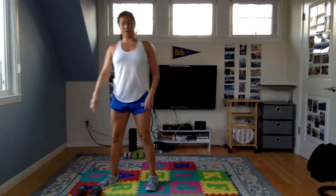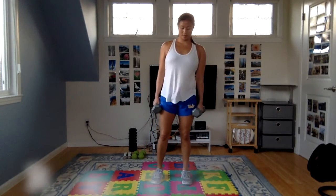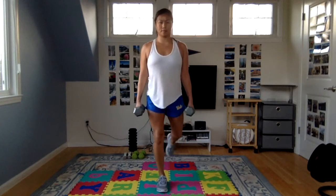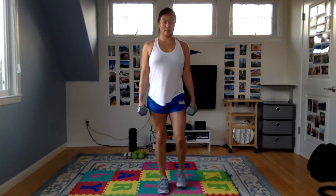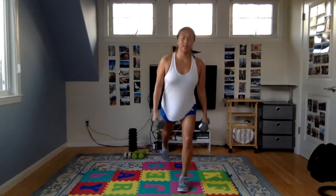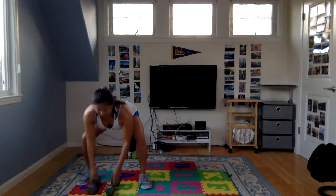Standing back up for reverse lunges, using both weights this time. Step back, lower into the lunge, and stand all the way up tall. Inhale lower, exhale lift. Slow and steady — quality over quantity. Since we're using one leg at a time in a split stance, this is going to be harder on your legs than the squats and RDLs. Running is just a series of single leg jumps and landings, so we need this kind of single leg stability.